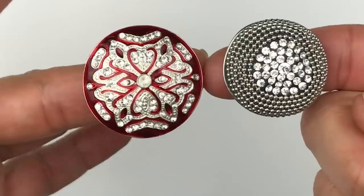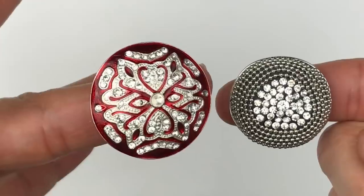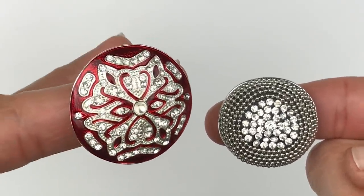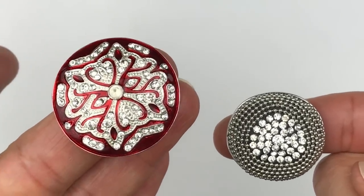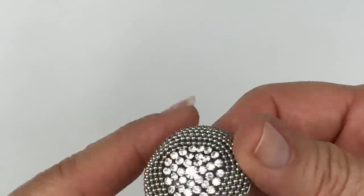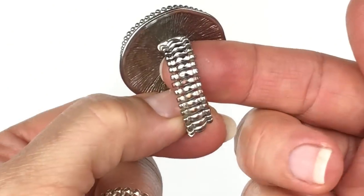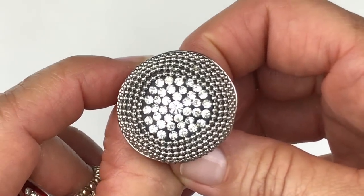Here are a couple of fun stretch rings. The red one has enameling — painted red with clear crystals — but the center crystal is missing, so that'll probably go in the craft lot unless I fix it. The other one has nothing wrong with it; all the crystals are there. There's a little bit of wear on the bottom, so that'll probably go in a lot of stretch rings.